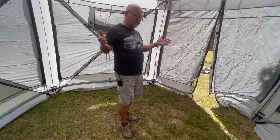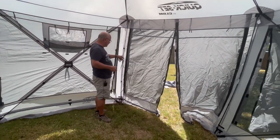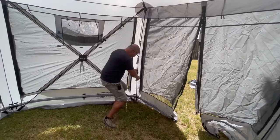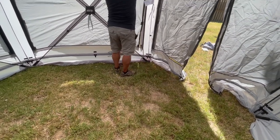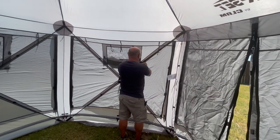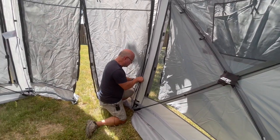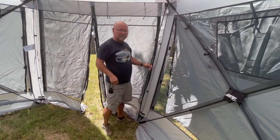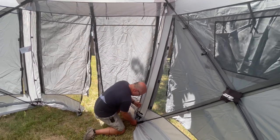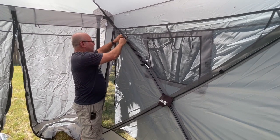Now it's time to take the tent down. First thing you want to do is undo the door supports — un-Velcro those and pull them out of the bottom piece. It has a little rubber foot so make sure that came out with it. Just like any tent it has a little spring to it — put it back up here and anchor it back in place so it's not flopping around and poking a hole in something. Do both sides, and do this before you pop the whole tent down — it's a pain to deal with after.